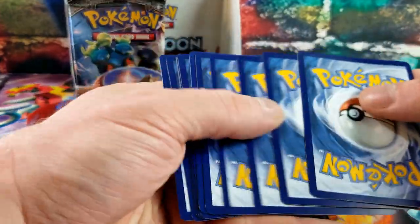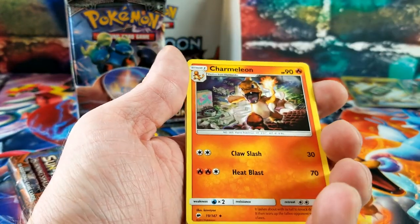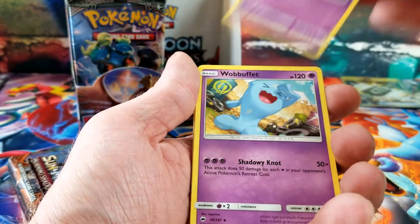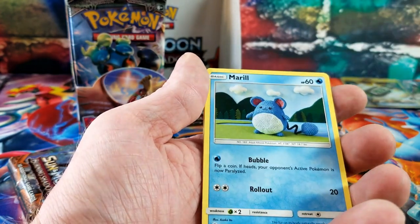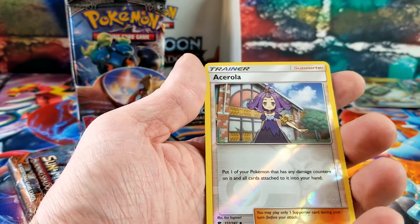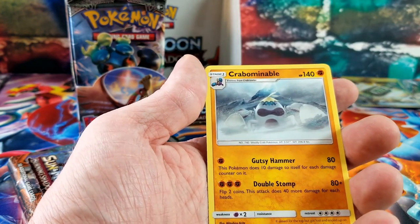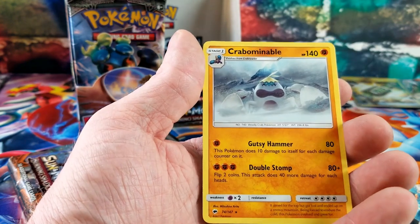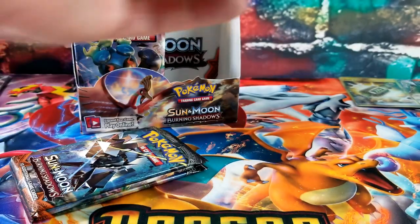Charmeleon, Whirlipede, Wobbuffet, Banette, Charmander, Mareanie, Espeon, Snorunt — and the rare card is a Crabominable, stuck out there in the snow.